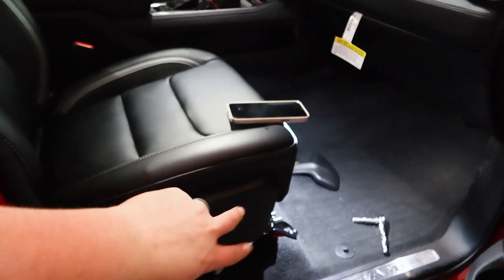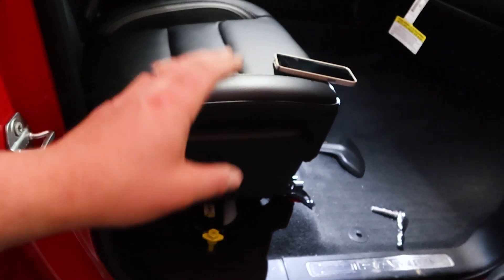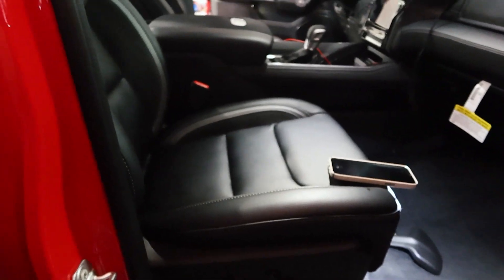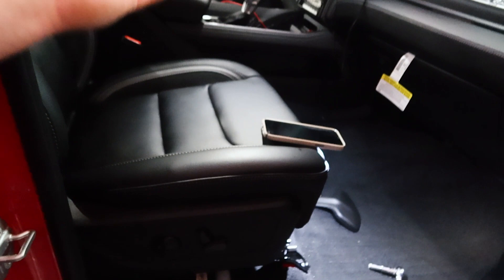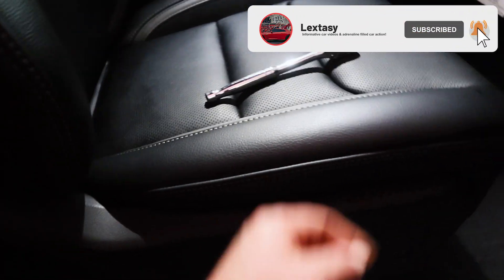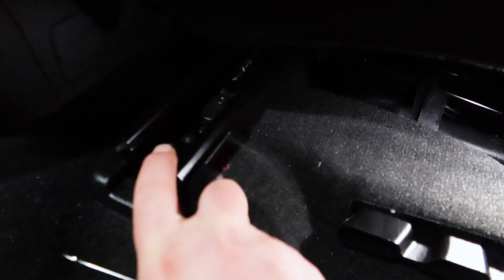I decided to do the front seat first because I think it's a little bit simpler. You literally take out two bolts in the front and two in the back, then unhook the airbag sensor - and then it should just come completely out of the car. Hopefully it's as easy as everybody says, and hopefully no airbag explodes. I'll be the first one to try this on the RAM TRX - if it works, now you know what to do! The two front bolts are done, then move the seat forward to get to the back bolts, and tilt it a bit so it'll be easier to get out.